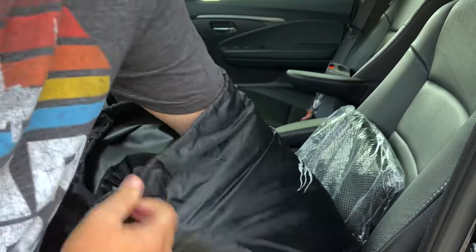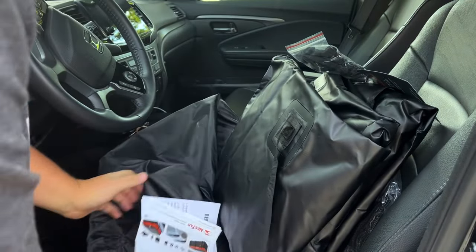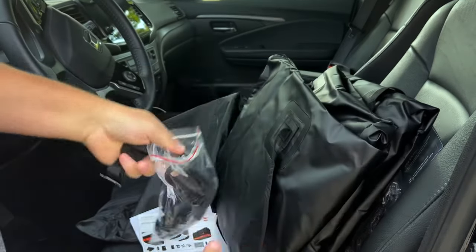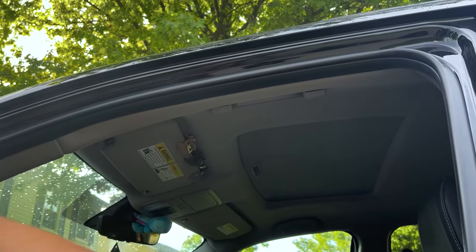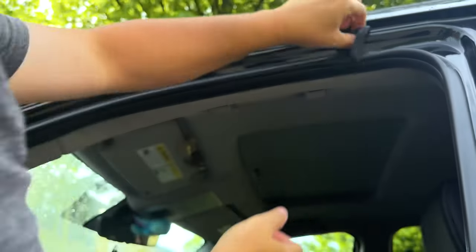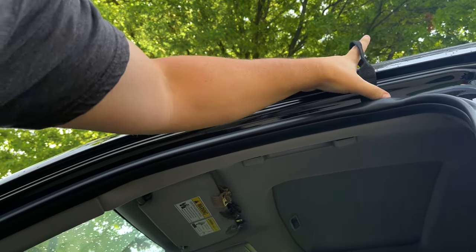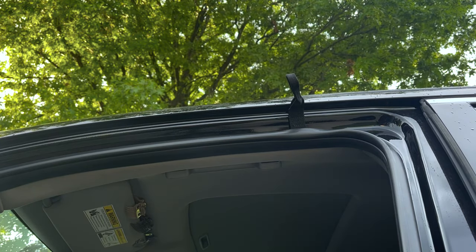What I want to show you is how to put these door handles on. What you want to do up here is slightly pull back your weather stripping. We're gonna put this right underneath, right in that wedge, and reapply the weather stripping. You can see up top we've got our strap, and when Alex and I put this on the car, you'll see how this will attach to the bag. Now I want to do that on the other doors.